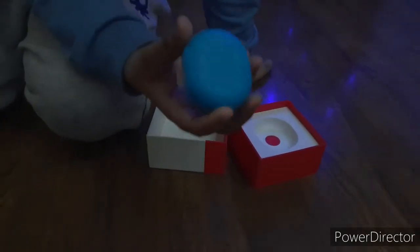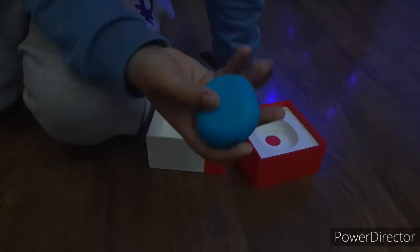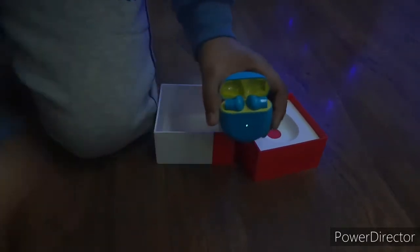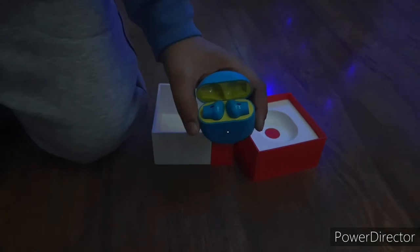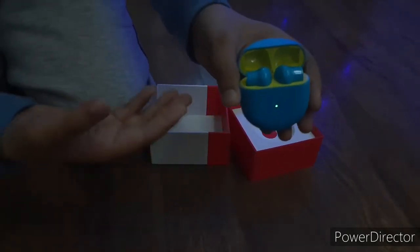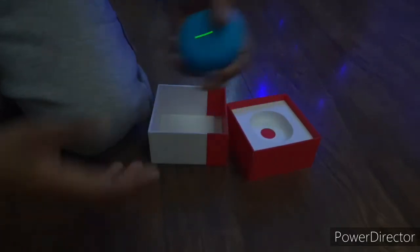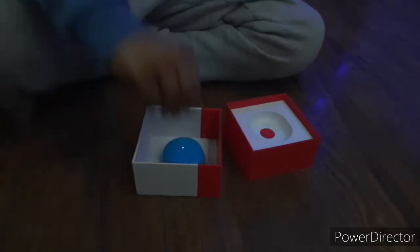Here is the Type-C charging port, which is a very nice feature, and it also supports fast charging. Here is the indicator light. Whenever you open the lid of the case, the buds power on. Now we'll keep the buds aside.